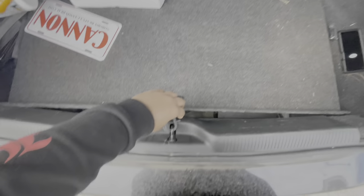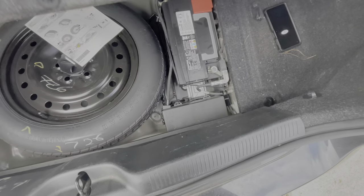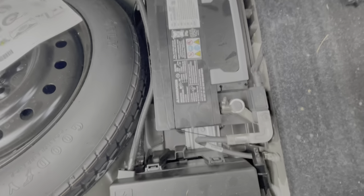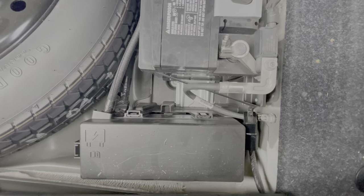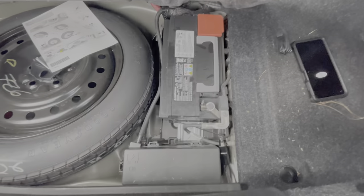We are in the back of the trunk. Got the positive, got the negative — so we're gonna have to unscrew the negative so we won't have any power and the airbag won't pop us in the face.